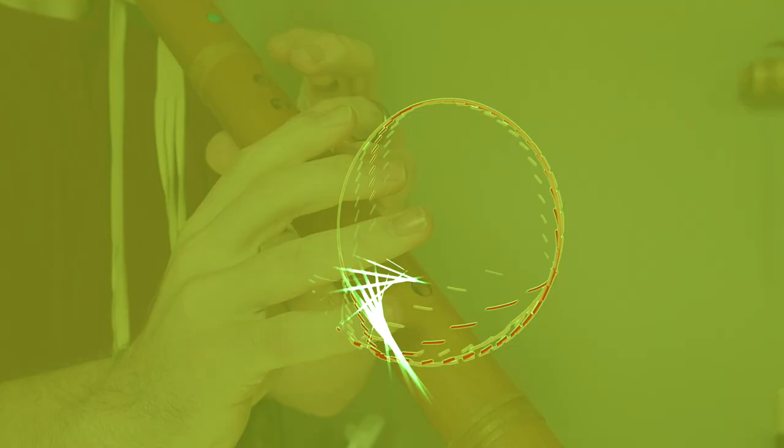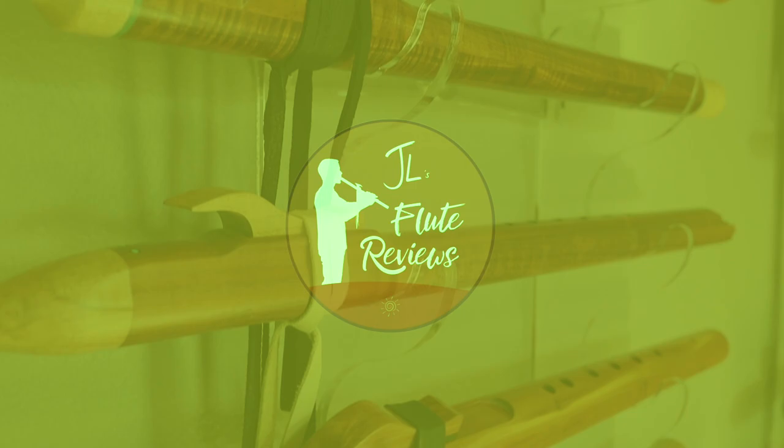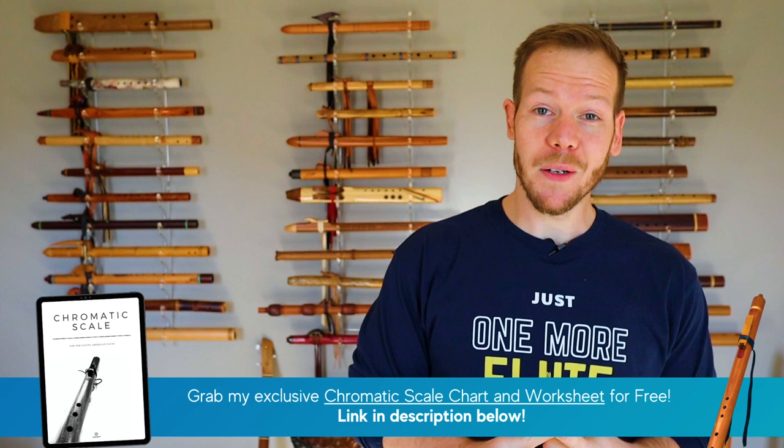Hello friends and fellow flute enthusiasts, thanks for tuning in to Johnny's Flute Reviews. In this episode we're going to take a closer look at this flute. Welcome back, I'm Johnny Lippard and on this channel we do reviews, tips, tutorials, original songs and cover songs to showcase the versatility of the Native American flute. If you're new here, consider subscribing and drop a comment below so we can welcome you.